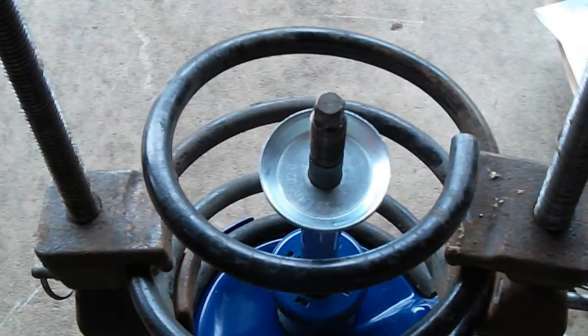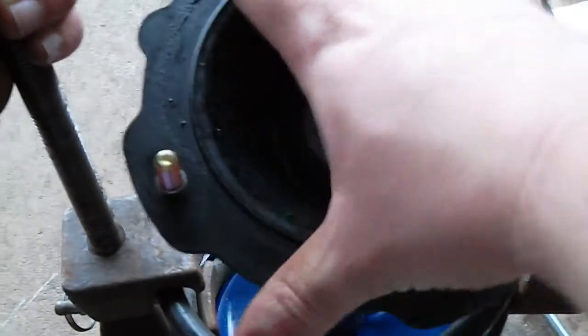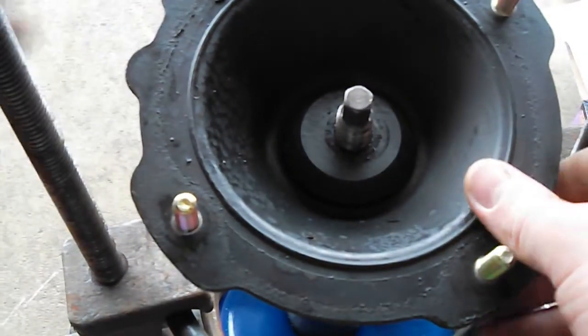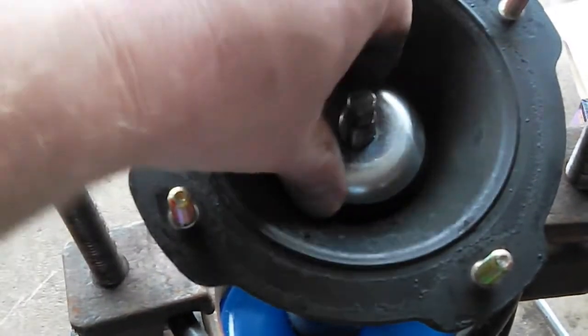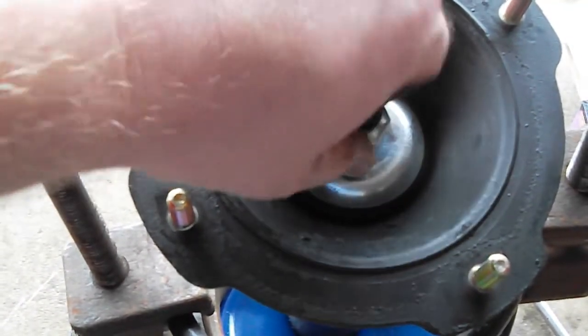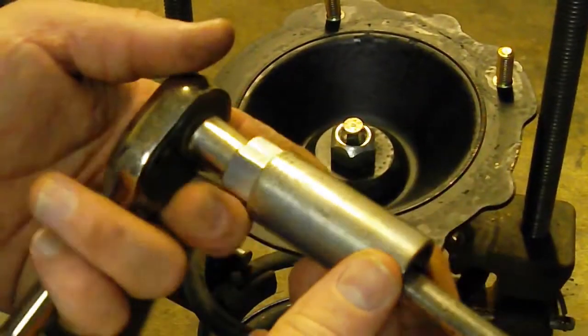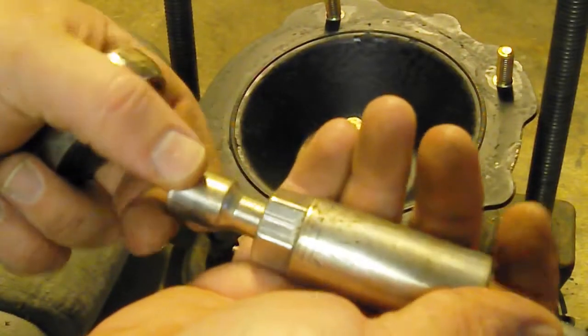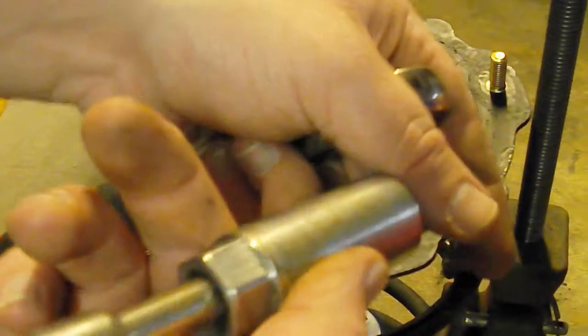I'm going to put the first one down. Strut cap goes on, and then the second. Now we're going to apply the bolt. You can see it's just an extension with one of my 10 millimeters on it, and it goes through.